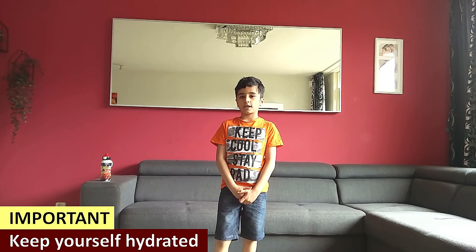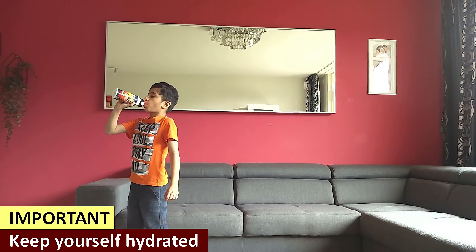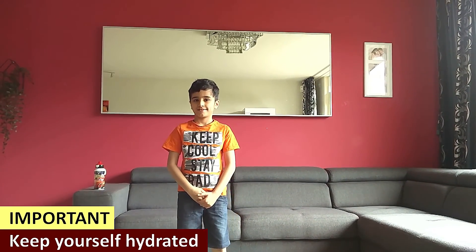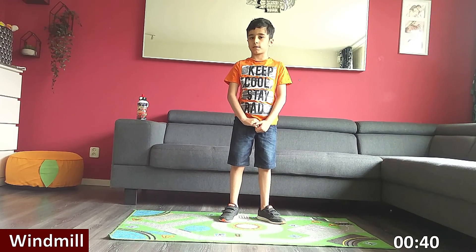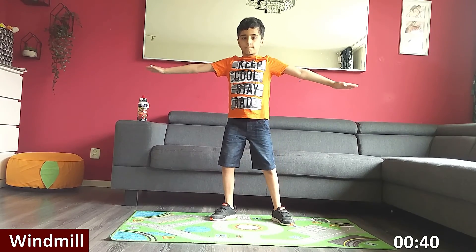If you want, take a sip of water. Now that we are geared up, let's start with the exercises. Next one is windmills. This exercise works on your back muscles. Three, two, one, go.